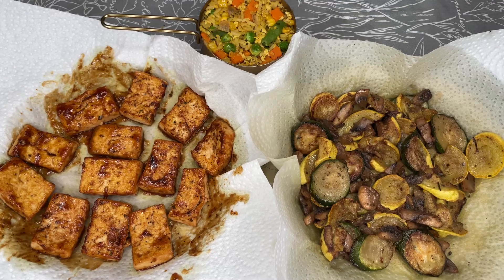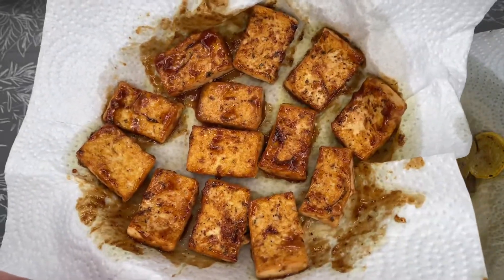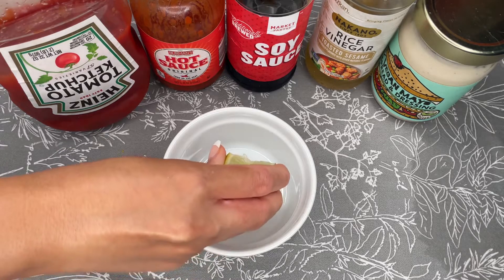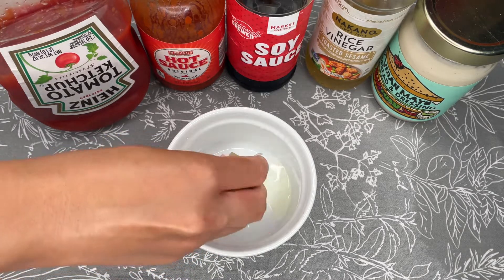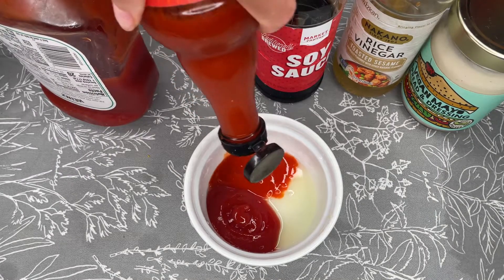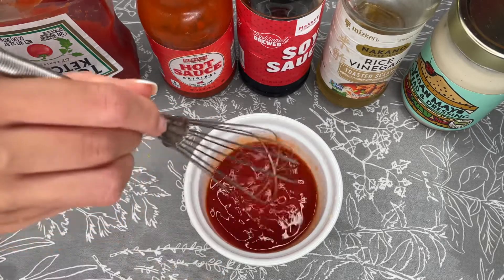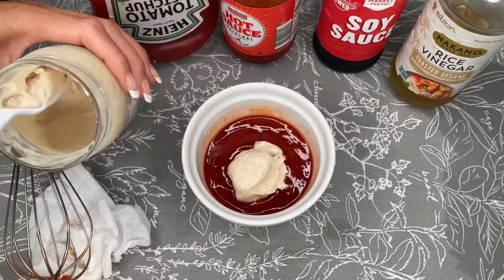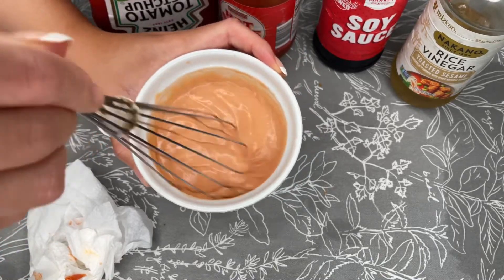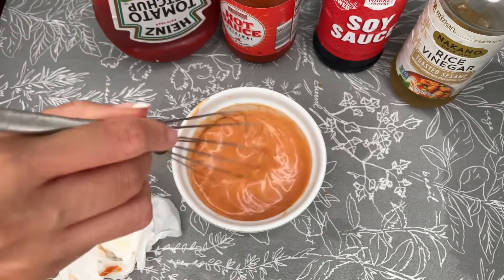I'm finished cooking everything and everything looks really good. I have my rice here, which I put in a measuring cup so that it has the shape I want. I also have my tofu which has been fried to perfection, and my mixed veggies. Now it's time to make the yum yum sauce — this is not the traditional hibachi yum yum sauce, just how I'm doing it. For my ingredients I'm using lime juice, ketchup, hot sauce, soy sauce, rice vinegar, and mayo, whisking everything together until well incorporated. I decided it needed some sweetness so I added some agave. Now I'm pretty much done with the yum yum sauce and it's time to assemble my hibachi plate.